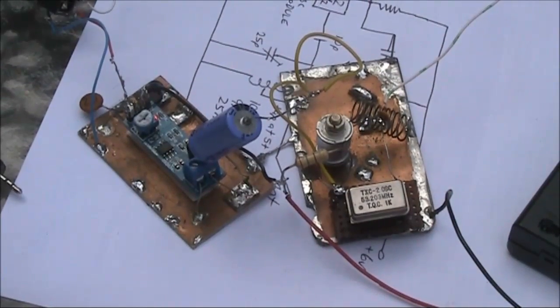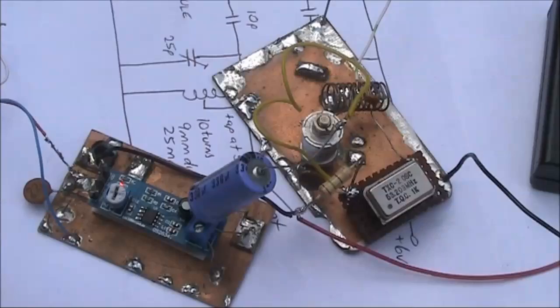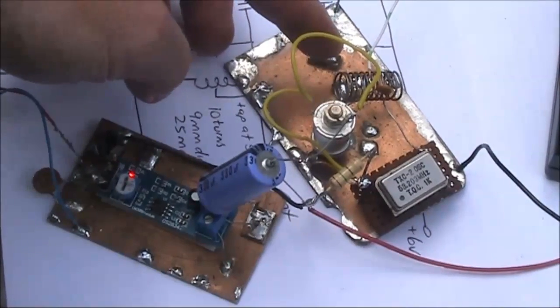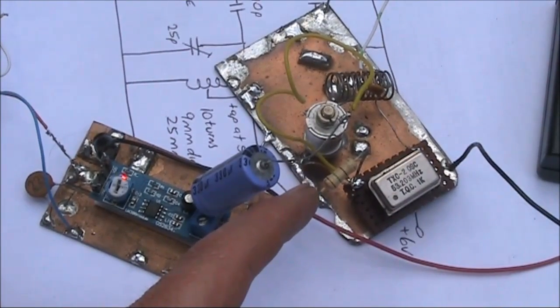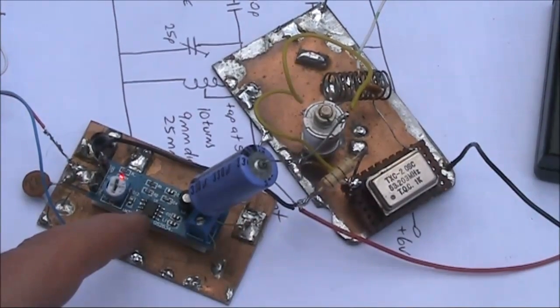So I thought I'd better make a test beacon and see how far it can transmit. It's on two boards. On the right is the oscillator module and a tuned circuit set to 53.2 MHz. I initially tried modulating with audio from my mobile phone, but its level was insufficient, so I added an LM386 audio amplifier.